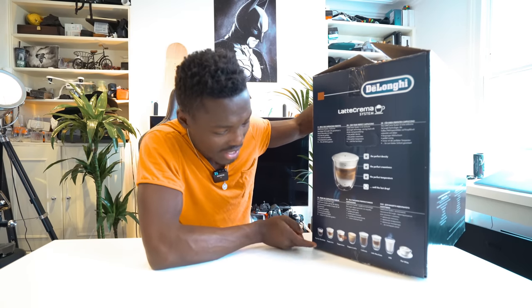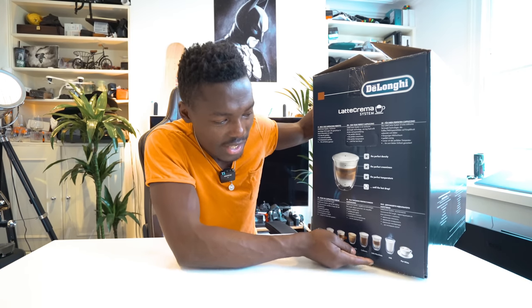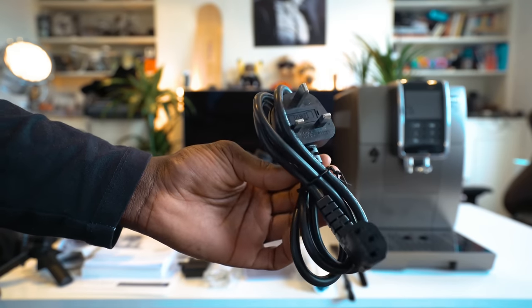At the bottom there you get a list of the types of coffee you can make: espresso macchiato, cappuccino, cappuccino plus, cappuccino mix, cafe latte, latte macchiato, hot milk, and flat white as well — which is my favourite type of coffee. We'll also make a cappuccino today in this video, so stay tuned for that. Let's go ahead and unbox this to see what you actually get.